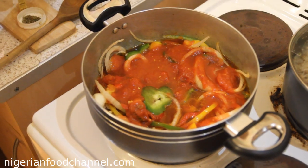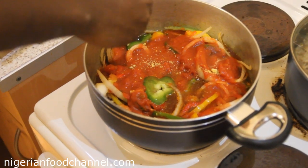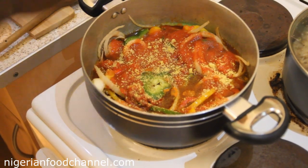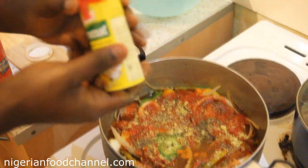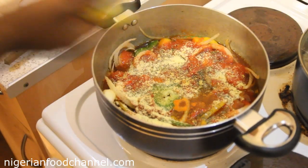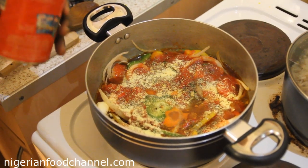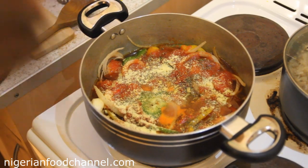I'm going to add my two Knorr cubes — break them, they're a bit tough — then a little bit of dried thyme and my Aromat seasoning. Just a tiny bit of salt as well. Bear in mind the meat has already been boiled and salted, and we've added a lot of ingredients, so don't put too much salt or it'll end up too salty.